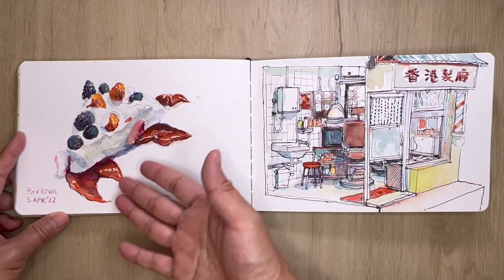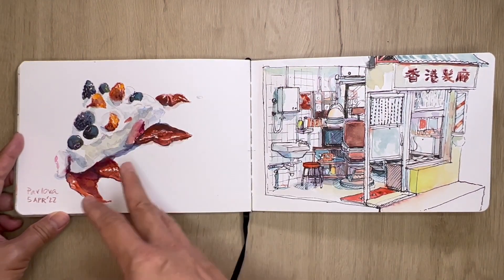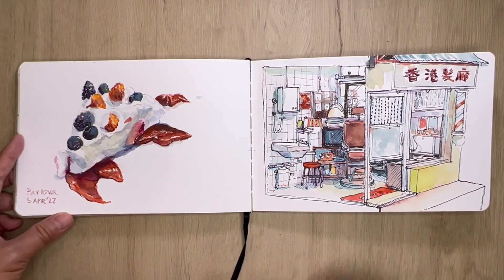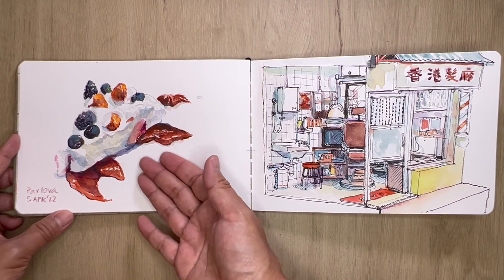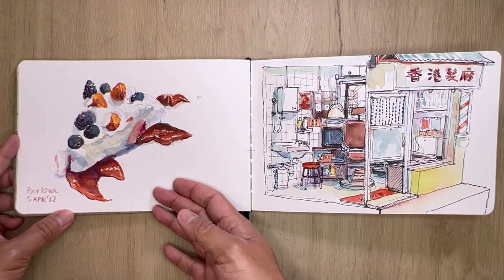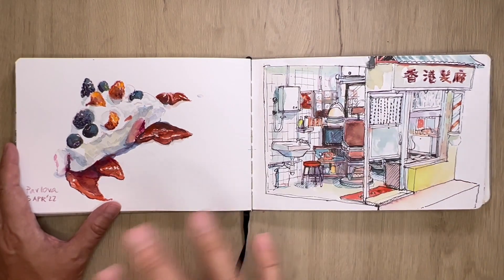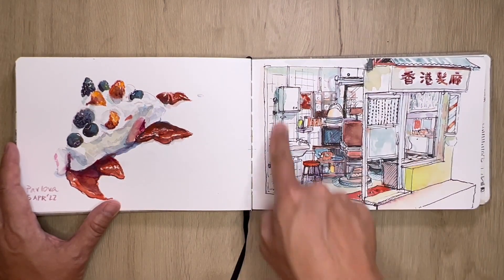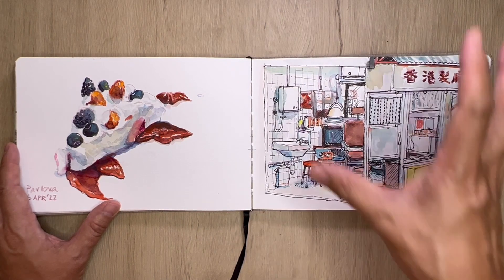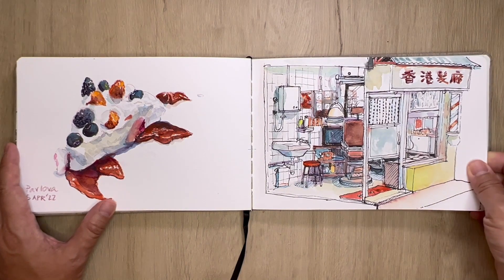A friend's friend made pavlova and invited me to come sample — also to invite me to sketch — so at some time I made this sketch. Did the Aussies invent this or did the Kiwis invent this? We won't know — a long debate, so we won't get into that. This is another Hong Kong miniature barbershop that I sketched from that exhibition.